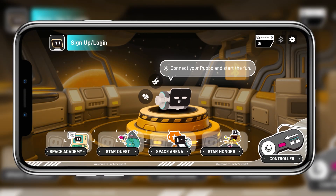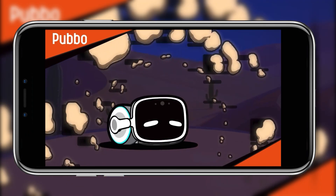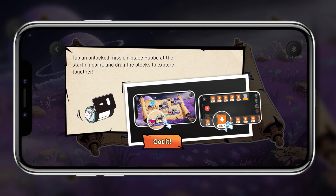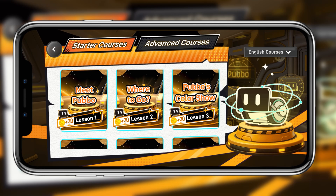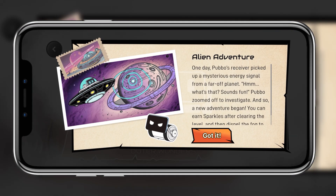Now that we've checked out the voice commands and the controller, there is one more thing I want to show you — this robot actually does have an app. Pubbo has one of the coolest app integrations I've seen. Once a parent creates a profile, there are interactive tutorials for using Pubbo and its controller, which makes it way more fun than a paper manual. What really makes this unique is the games where you can learn to code better on your robot, take daily lessons, compete in daily challenges, and earn in-app rewards — all while expanding on Pubbo's backstory and personality.